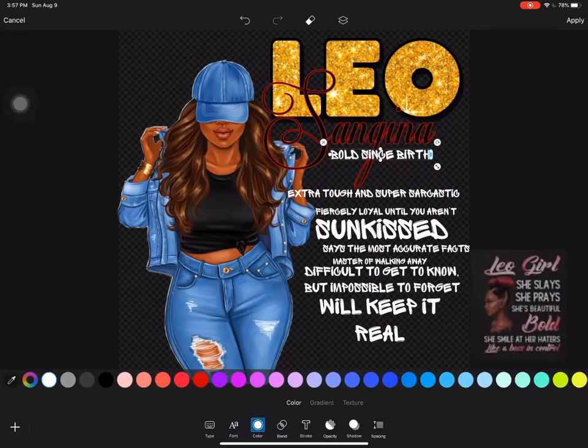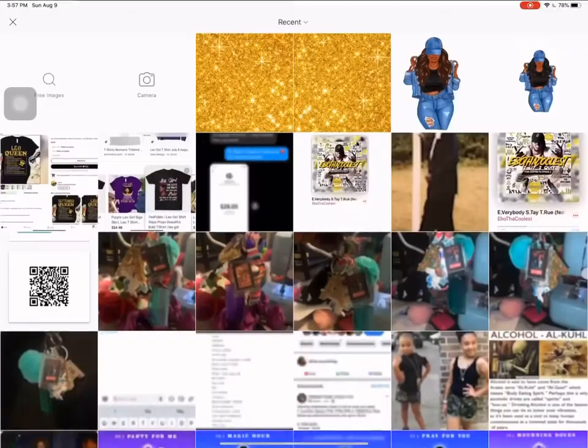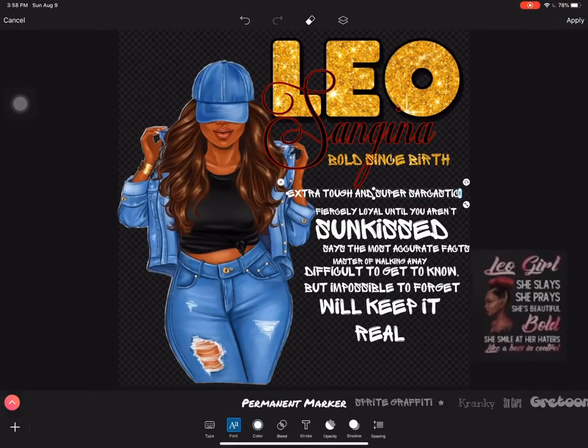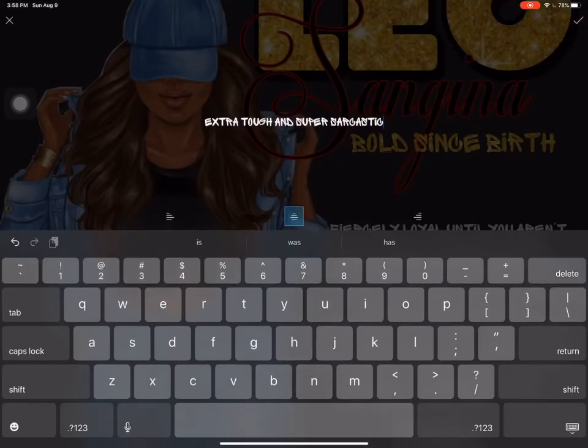I'm just kind of getting the placement of the other letters right. I'm not going to save her name inside of this image because the image is for someone else as well, so I'm just getting the placement of the letters and I'm going to delete her name and then save it.